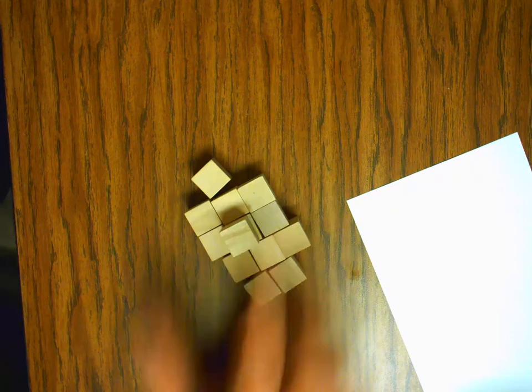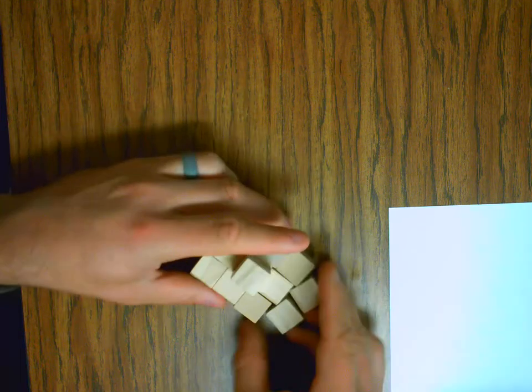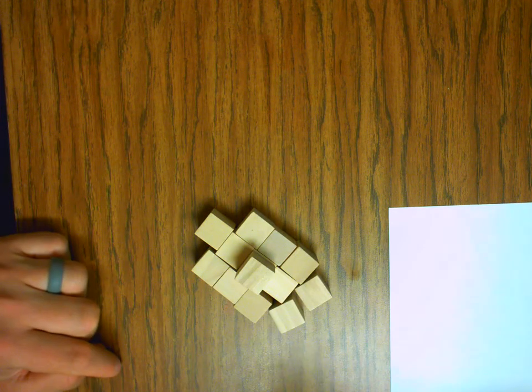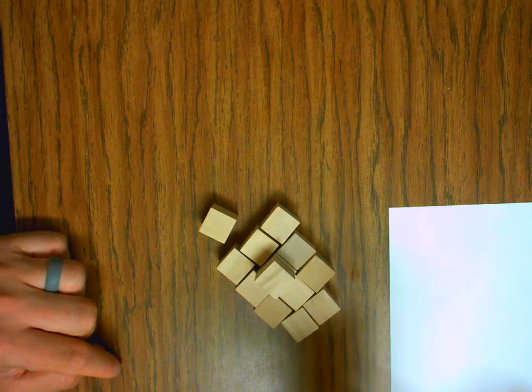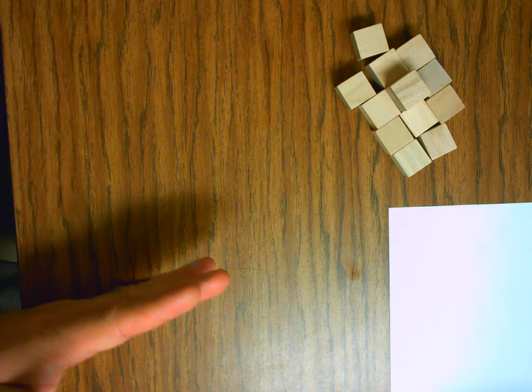All right, so today we're going to be making our puzzle cube. We're going to make one piece today, and then you guys are just going to repeat it for all your pieces. Each and every one of you has five pieces. You've already designed them, so you're ready to go.